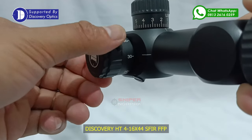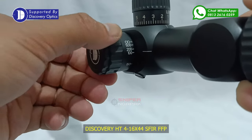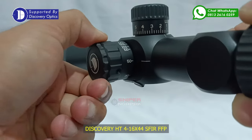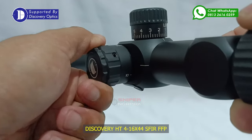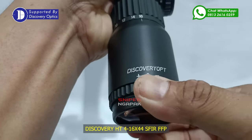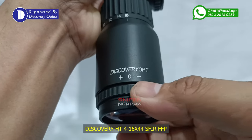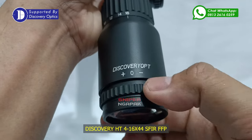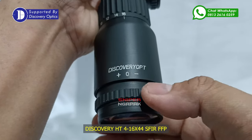Apalagi dengan adanya fitur paralaks pada bagian samping yang sangat memudahkan Anda dalam pengaturan fokus retikel terhadap target yang akan dibidik. Tinggal putar paralaks dengan menyesuaikan jarak target dengan penembak. Paralaks pada teleskop Discovery tipe HT ini dimulai dari 10 yard sampai tak terhingga. Teleskop Discovery HT ini juga sudah didukung fitur pengaturan lensa plus dan minus pada bagian lensa belakangnya, sehingga Anda yang mempunyai sindrom mata plus atau minus sangat terbantu dan bisa membidik target lebih tajam dan tepat sasaran.